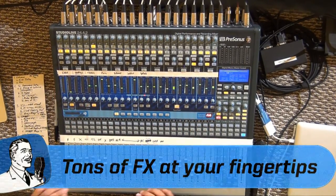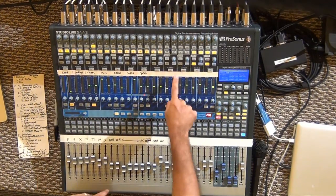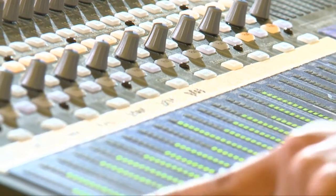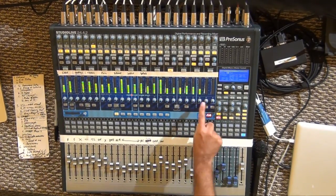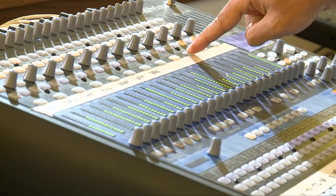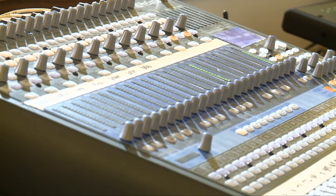Auxiliaries or monitors are really easy to set as well. Here's aux 9, and you can see there's a row of buttons labeled 'control.' If I hit the control button underneath aux 9, all of the encoders above each channel turn into send levels to that particular aux. So if I want to give aux 9 a little bit more of channel 24, I just go to channel 24's encoder and turn it up. If aux 10 needs some, I hit the mix control on aux 10 and give them a little bit of channel 24. Very intuitive, very fast.